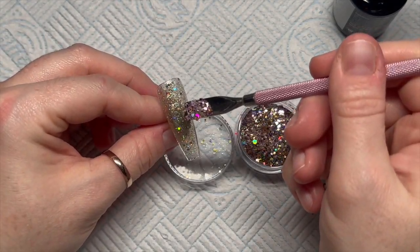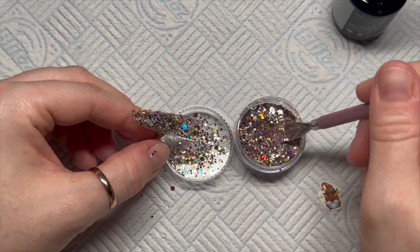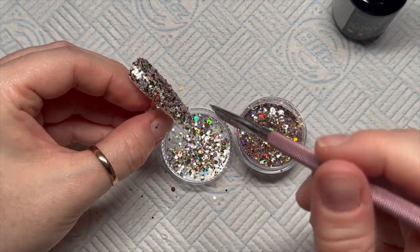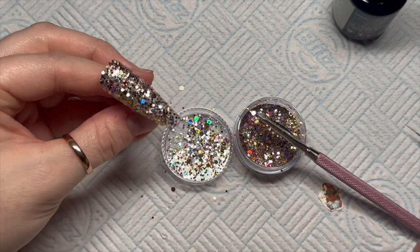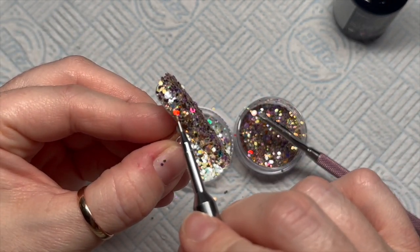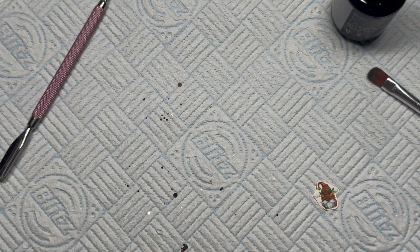Using a cuticle tool, I'm just going to scoop the glitter up and sprinkle it onto the nail. I want full coverage of this glitter because it's absolutely gorgeous, so we're going to cover the whole nail. I was moving some bits around because I wanted to make sure there were absolutely no gaps whatsoever — we're going to skip forward because that took me ages!